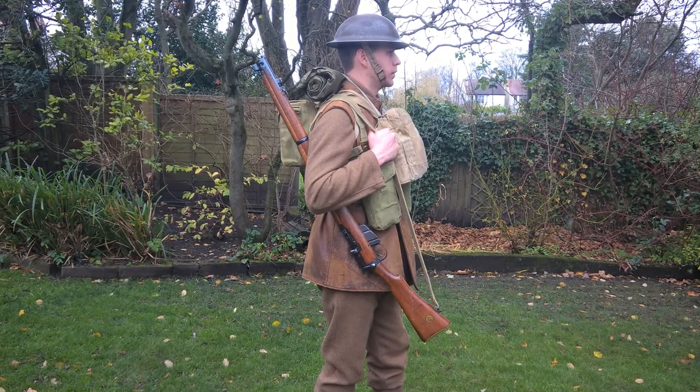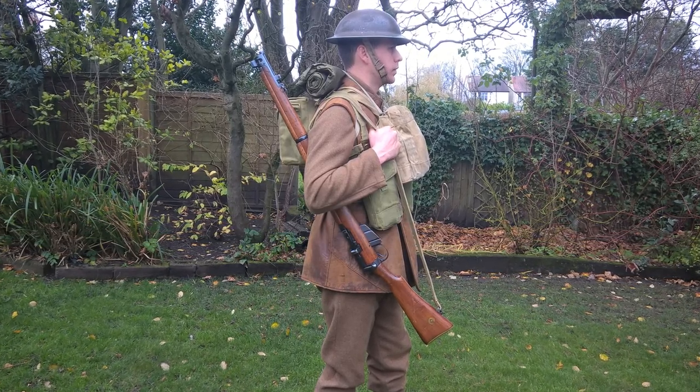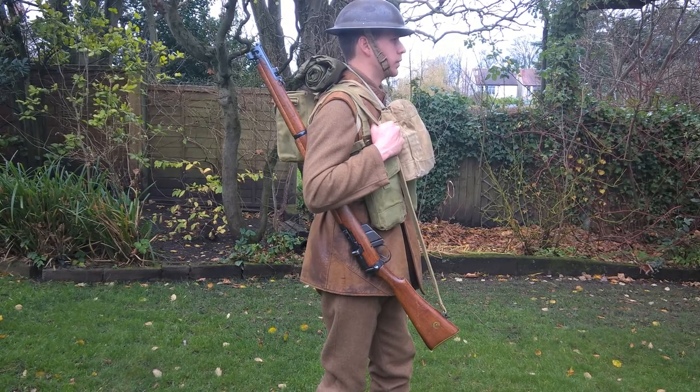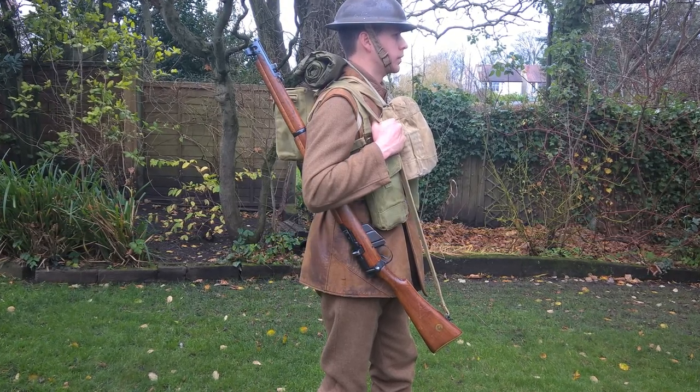The weapon carried here is the standard British Army rifle of this time, the Number One Mark III Star, which was of course a simplified version of the Number One Mark III, which had been introduced early during the Great War.